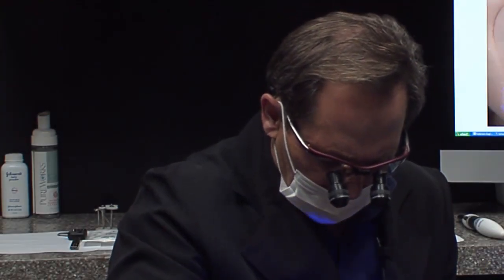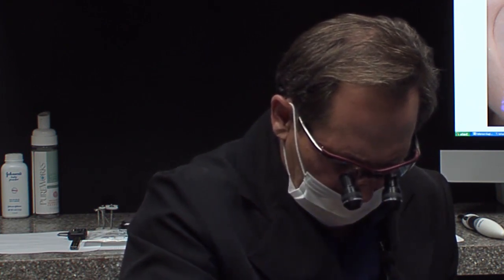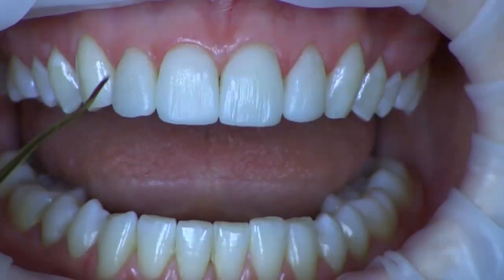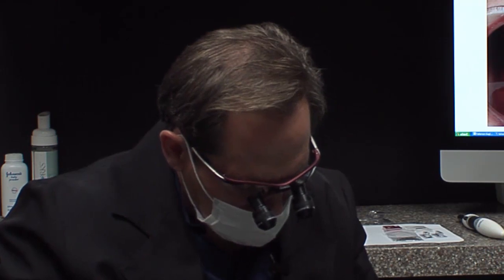We've just finished up the laterals. By design, we have left a little bit of asymmetry from right to left, and we have also, by design, tried to leave the two centrals notably longer to give a more youthful appearance. So we've got our centrals and laterals done — we're going to move on to the cuspids.